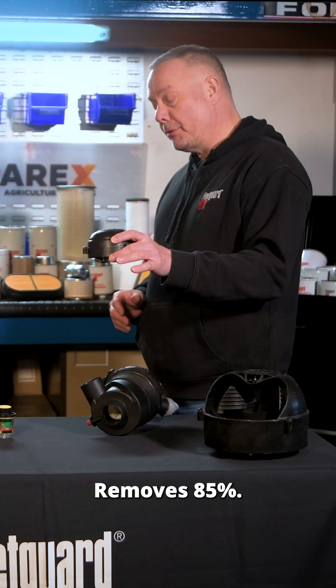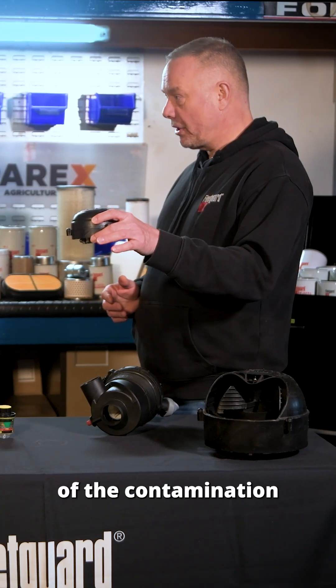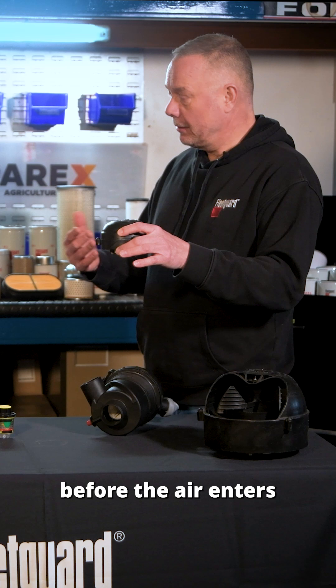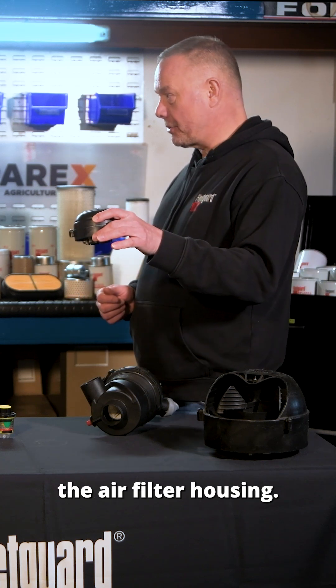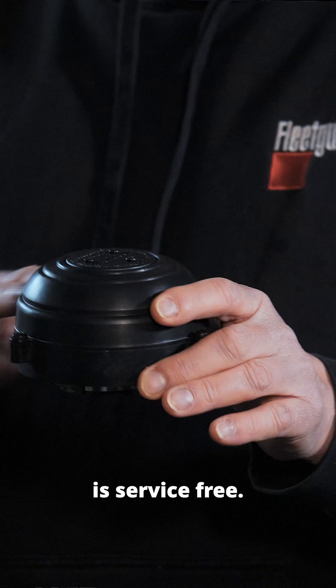What we also offer in our product range is our centrifugal air cleaner. It removes about 85% of the contamination before the air enters the air filter housing. It's a pre-cleaner, and the pre-cleaner is service-free.